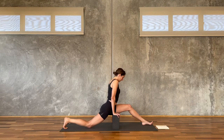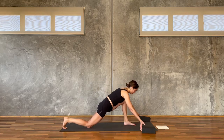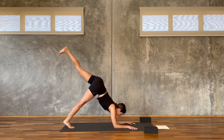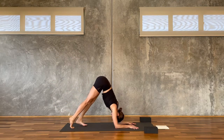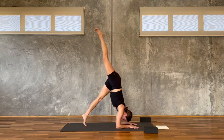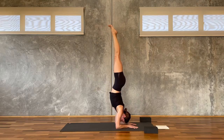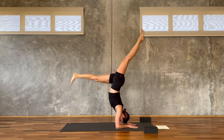Then lower the back knee down, shorten the stance, slide your blocks out of the way. We go three-legged dog to three-legged dolphin — as the left leg climbs up and back, the forearms lower down. Then we switch the legs — left foot down, bring it in a bit closer, right leg up. Stay here, or lean it forward and lift it up — Pincha Mayurasana. Hold here for five, four, three, two, and one.